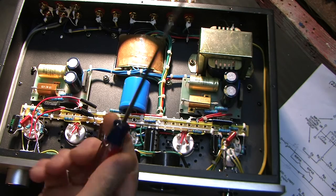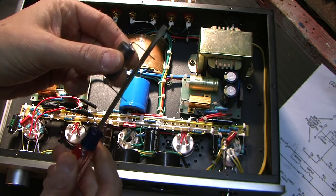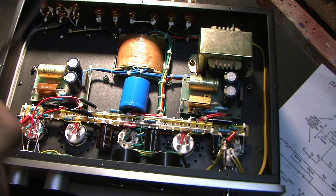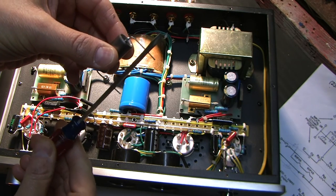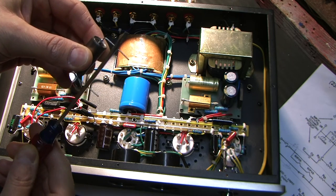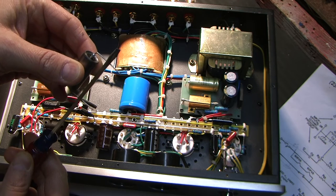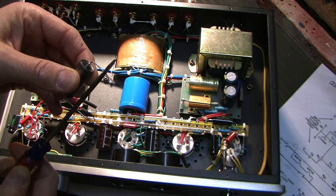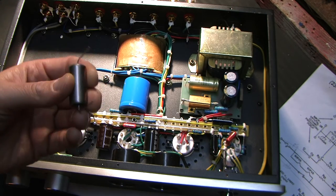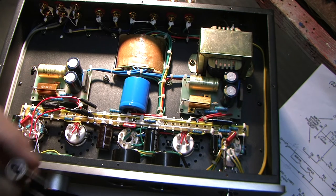Never stick a screwdriver in there and try to short leads out. That can destroy a capacitor — especially an oil-paper cap or electrolytic. By shorting out a capacitor you're effectively asking it to supply a virtually infinite amount of current for a very brief period of time. It's a dead short, and the internal components of these capacitors can't handle that. You can damage or partially damage the capacitor — you don't want that.